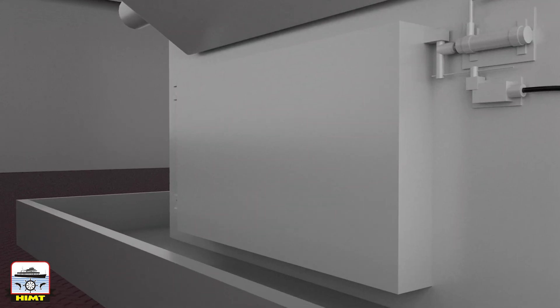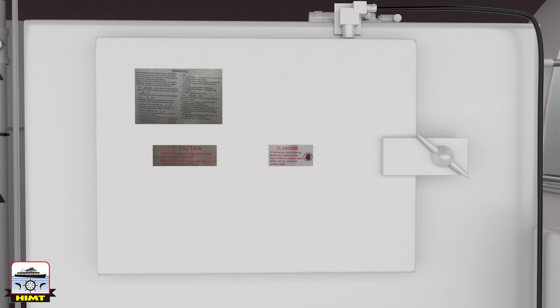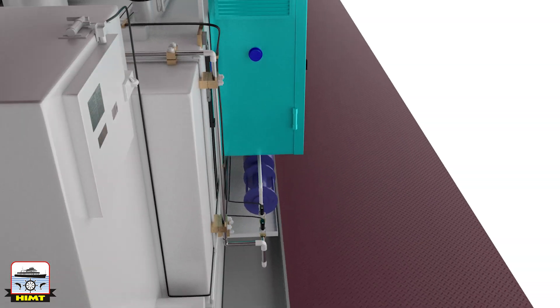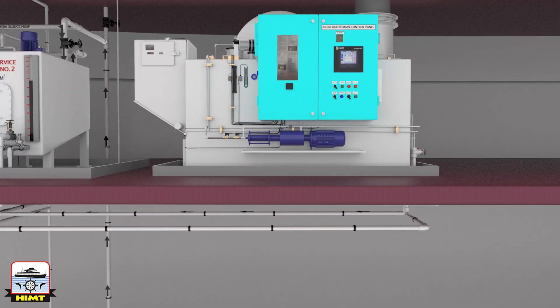There is a duplex strainer before the waste oil dosing pump, placeholders in the door with safety interlock arrangements, a garbage filling door with safety interlock arrangements, and an automatic mechanism for dumping garbage and sludge into the primary combustion chamber, along with primary drafts supplying air for combustion and cooling the exhaust.